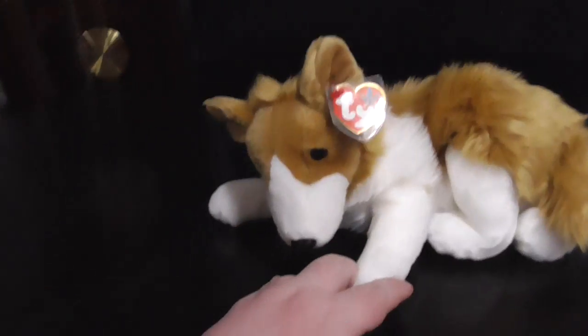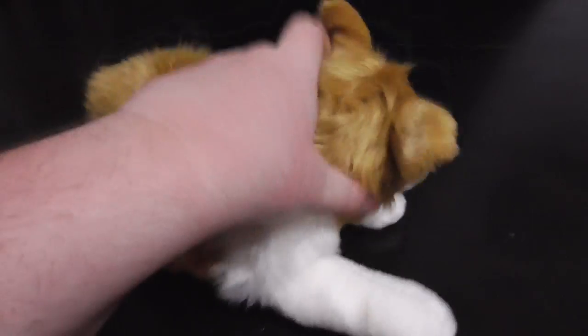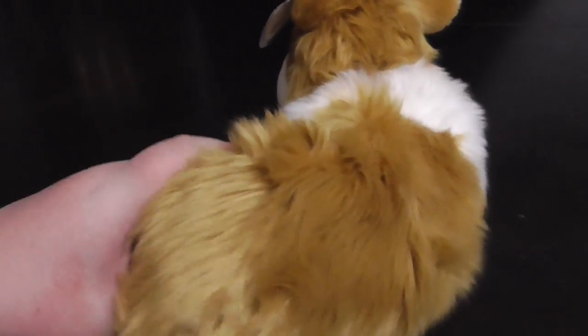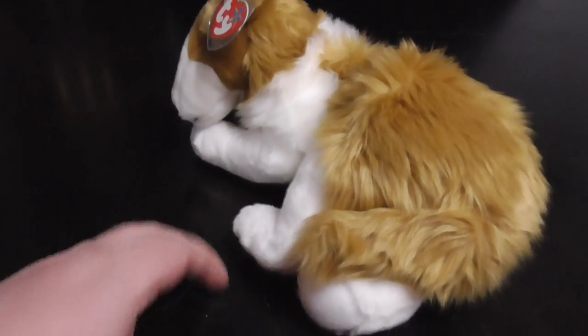Hi guys, here's a quick review on this TY Beanie Buddy 2001 Cassie the Collie Dog Plush. Without further ado, let's get into the review.